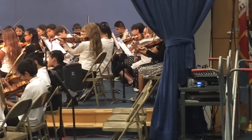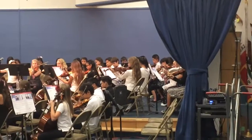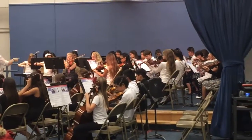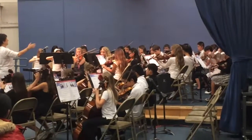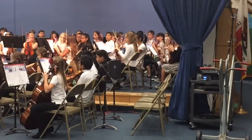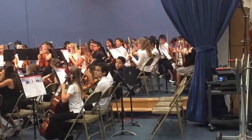This song, Merrily We Roll Along, is the first song we play with the bow and begin bowing on our strings. Thank you.